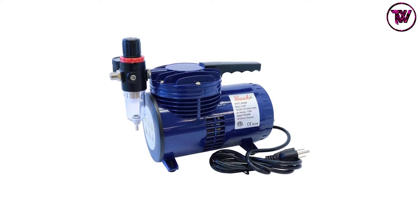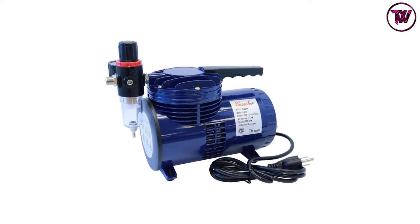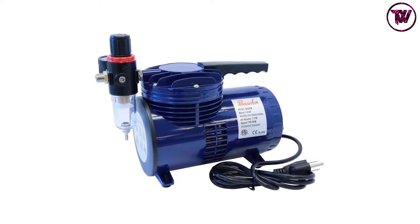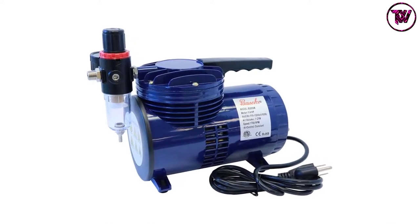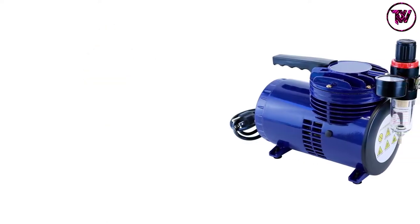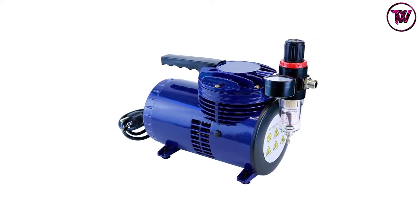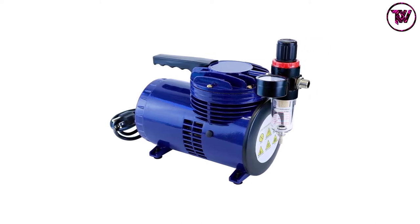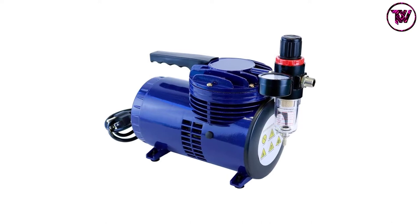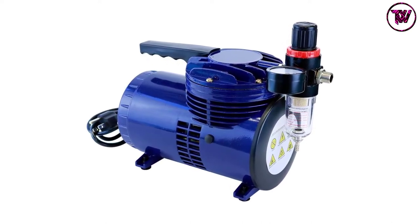It uses a 1.5 HP piston and has a storage tank capacity of 3/4-gallon. The compressor has an automatic shutoff feature, and the carrying handle makes it portable. It has a maximum noise level of 47 dB, a size of 13x13x6 inches, and weighs 10.76 pounds.